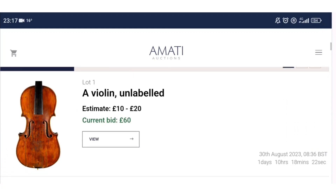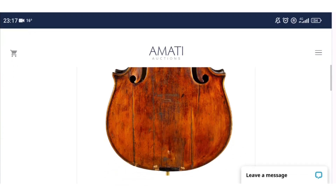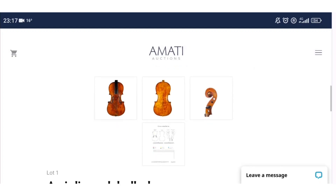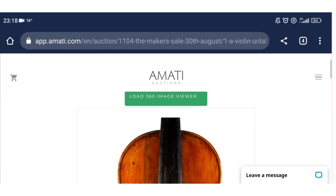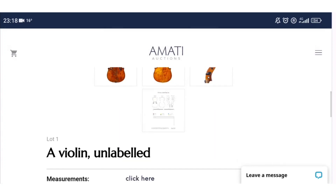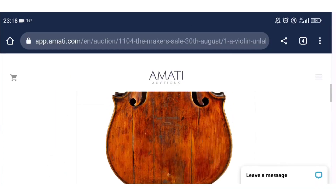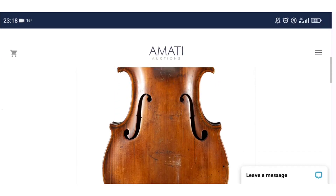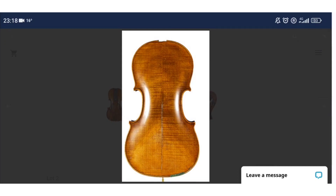First up is Lot 1 — a violin that looks like it needs a fair bit of work. It has some interesting upright f-holes but it's a substantial repair project. The back doesn't look too exciting, it's unlabeled, and the current bid is 60 pounds against an estimate of 10 to 20. Next is another violin where the neck is detached with some other damages — interesting corners but difficult to make out, and a fair bit of work needed.